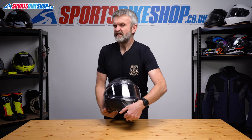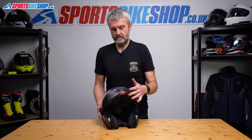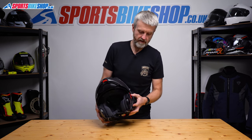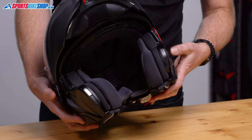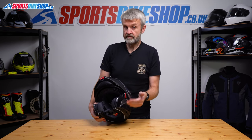The sun visor is a little bit more complicated, but it's not too bad. Start with the chin bar up — I'm also going to lock that to stop it falling down and getting in the way. What complicates this slightly is there are three positions for the sun visor, and it needs to be in its lowest position for you to be able to change it.